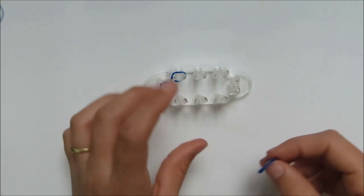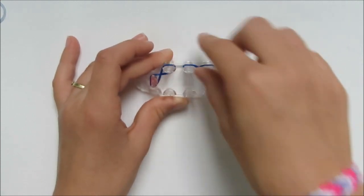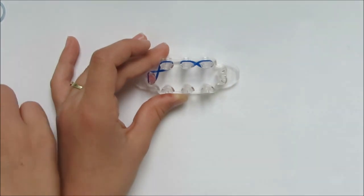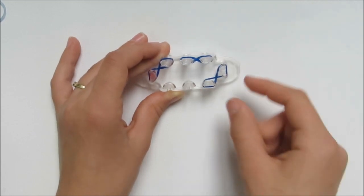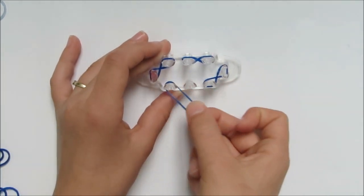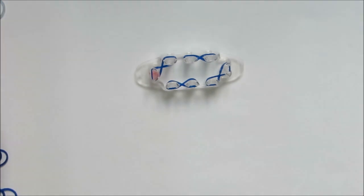Place your next rubber band from this peg to that peg, skipping one space. Continue onto the next pegs, then the last two pegs. Press everything down. Now you're going to fill up the gaps.